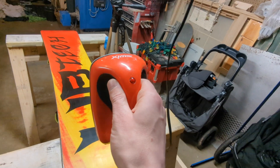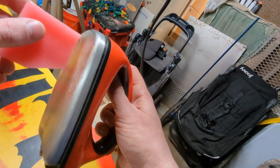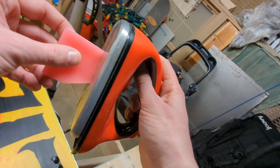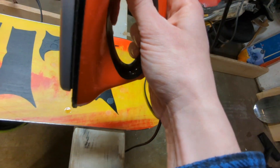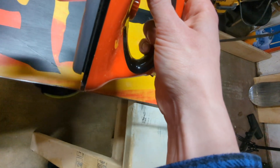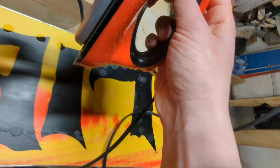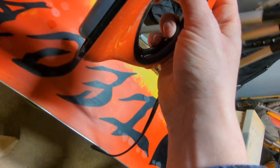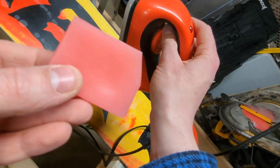Alright, hopefully this rig works out - I've got my camera literally wrapped around my arm to get this shot. All you want to do is take your wax and melt it on. You'll see it start to run down and drip on the board. It's best to keep moving while you do this. You don't need a crazy amount of wax, but you want enough to cover the whole thing without putting a ton of heat into it. You saw I used almost the whole stick.